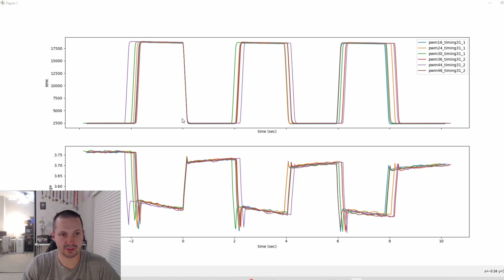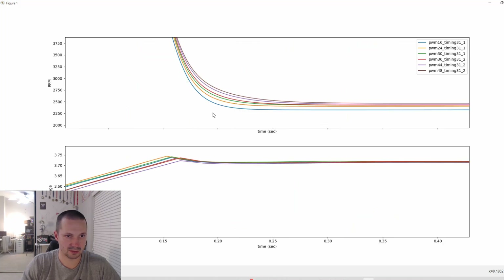It's also pretty interesting to compare how fast the motor slows down depending on PWM value. With PWM 16 kHz the motor slows down the fastest, and this is good. This could be a benefit of running variable PWM, which is unfortunately not available for 32.7 but is available for 32.83.